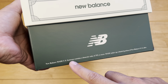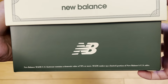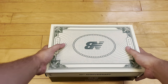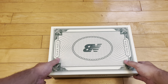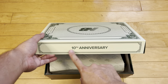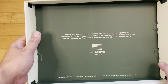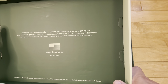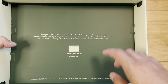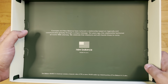Any Made in the USA New Balances contain a domestic value of 70% or more, meaning the materials are sourced from the United States or assembled here. On the box you've got Concepts branding and money on the box. These are a retro of a 2013 pair — 10 years ago — they're doing these as the 10th anniversary. Concepts and New Balance have nurtured a relationship based on ingenuity, communicated globally through a unique message. 10 years ago this relationship fashioned an iconic 998 colorway, and we celebrate that milestone.